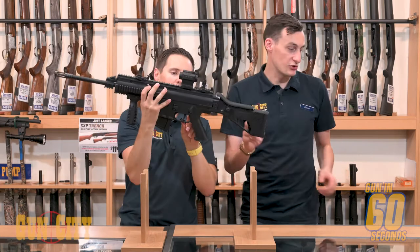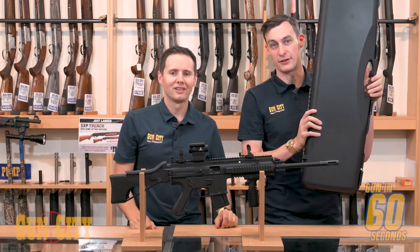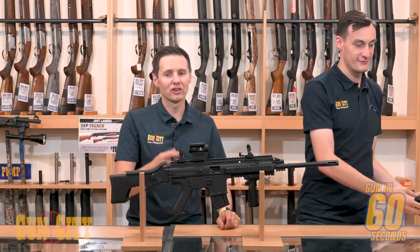It comes with a 10 round magazine, adjustable cheek piece, and you've got a lockable hard case — with the new law change, that's really good for you. GSG 15: more rails than a train station.